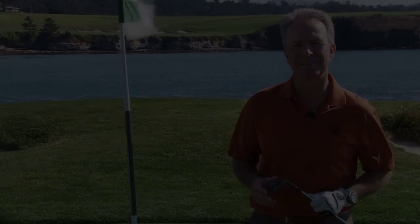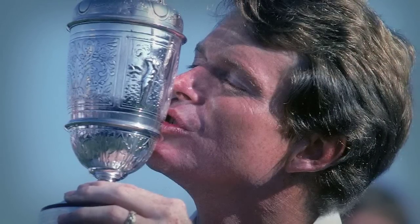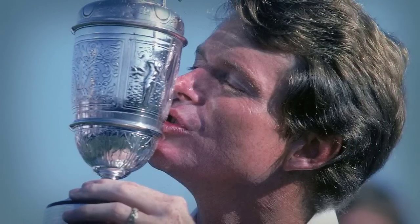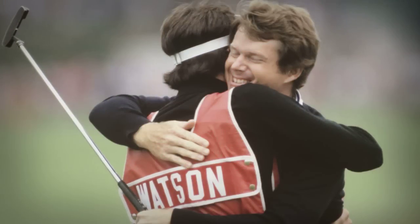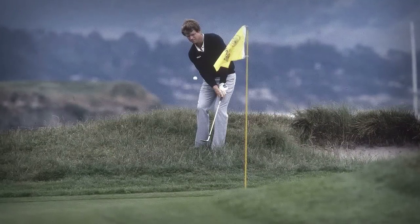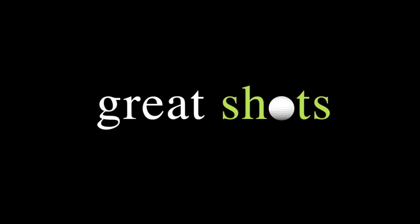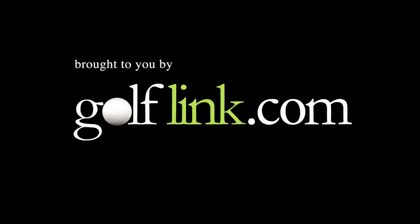Later that year, he won the British Open. Watson did in fact win the British Open that following July and followed with his fifth claret jug a year later. 1982 at Pebble Beach would be his lone U.S. Open crown, but forged by a shot worthy of a champion. This has been Great Shots on GolfLink.com.